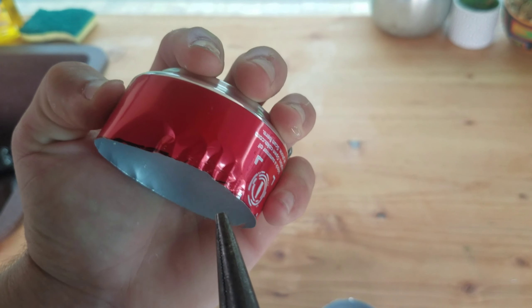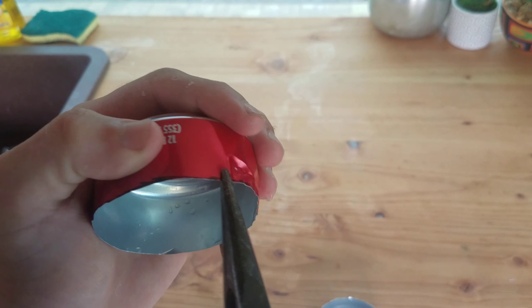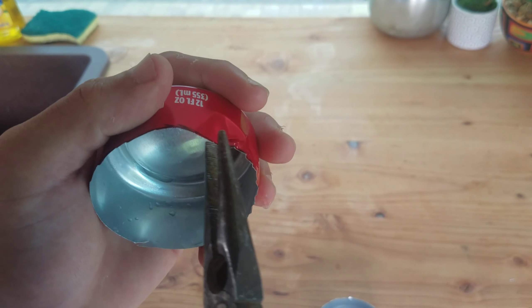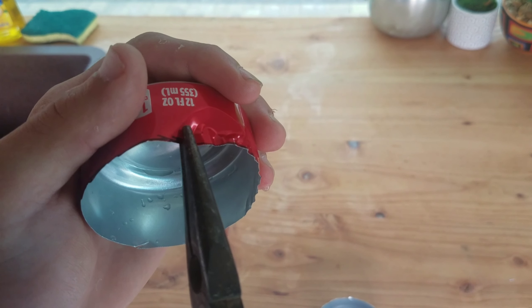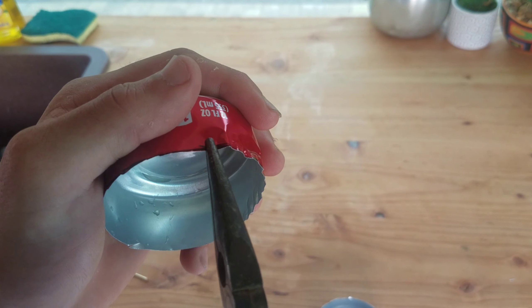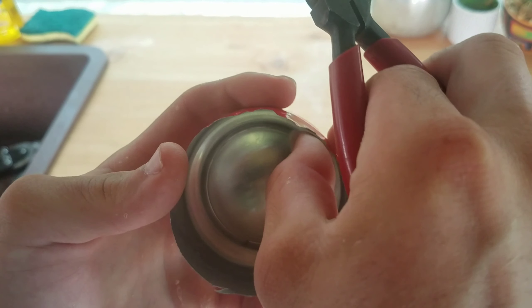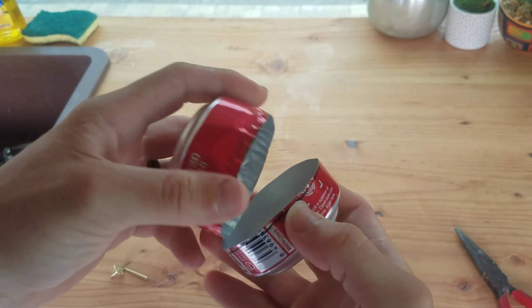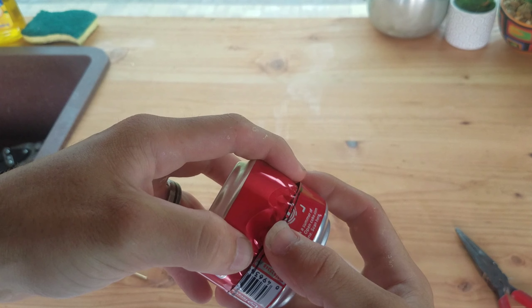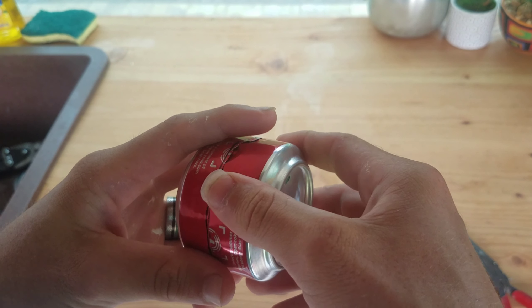I'm crimping the edges by grabbing the end and giving it a twist, like turning a key in a lock. It doesn't have to be perfect — nothing about this really has to be perfect. If you mess up, just find a new pop can, recut it; it doesn't take long. If it starts to bend in on you, you can use your fingers to move it back out into position and straighten it up. Now I have my larger one with the crimped edge and the smaller one — I'm going to flip it and fit them together.